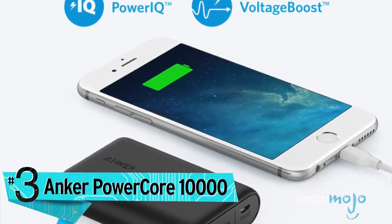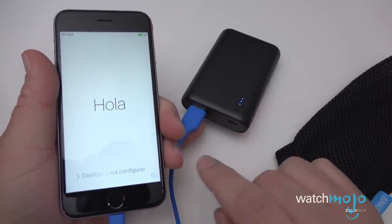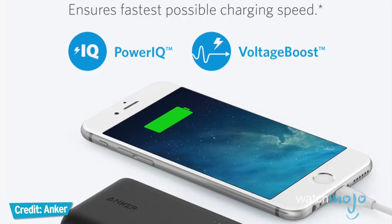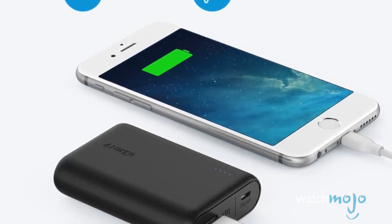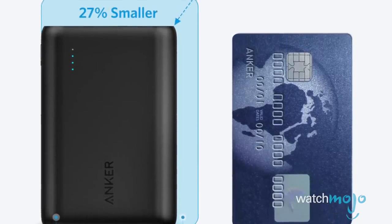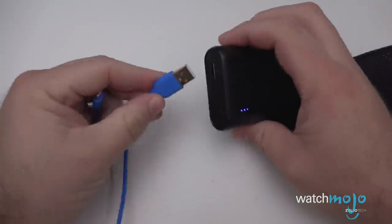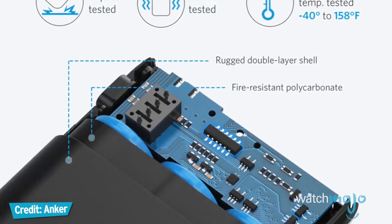Number three: the Anker PowerCore 10,000. One more charging solution before we move on. Anker's PowerCore 10,000 mAh PowerPack portable charger has Qualcomm Quick Charge 3.0, which not only charges up your iPhone up to three times, but does so up to four times faster than standard chargers, and is able to charge devices to 80% in just 35 minutes. Despite its high-capacity amperage and quick-charge feature, this PowerCore PowerPack is remarkably compact — considerably smaller than most other 10,000 mAh portable chargers. Along with the battery, you get a travel pouch, micro-USB cable, and info on the company's 18-month warranty. The Anker PowerCore 10,000 costs $35.